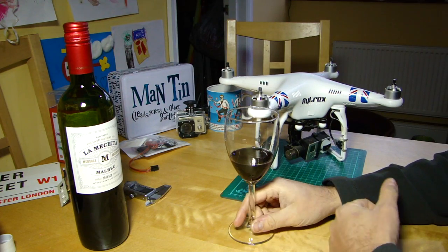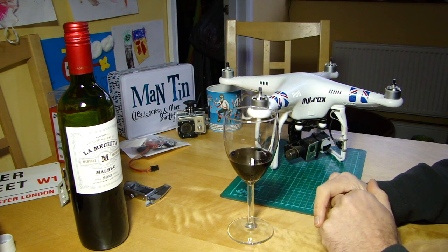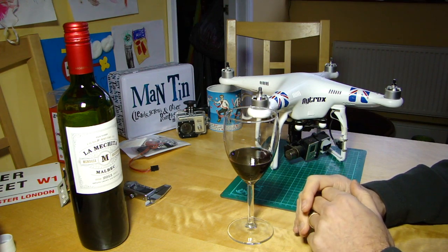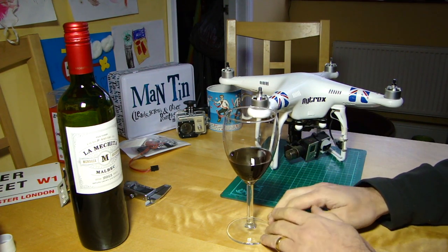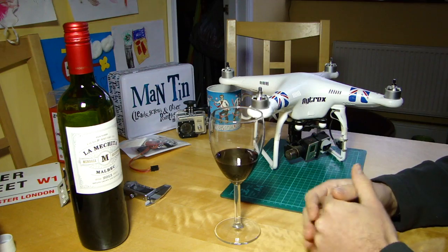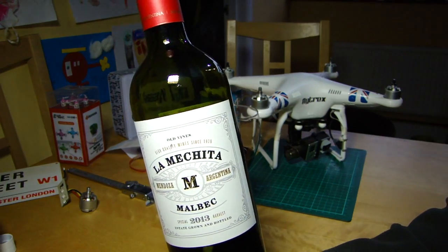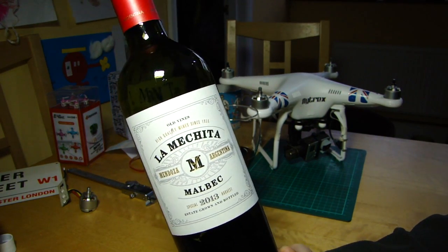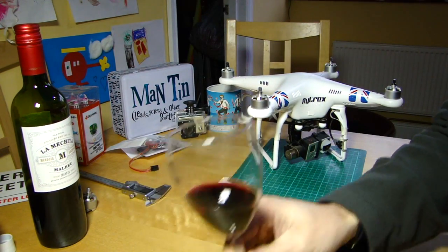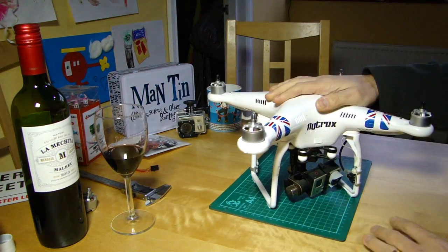Hello everyone, welcome back to the Kitchen Table. Today we're going to be talking about the DJI Lightbridge - not in great detail, but more about using it with your Phantom 2 more easily. But first, we must introduce the beverage: an Argentine Malbec, La Mejita Old Vines 2013 harvest. Very nice it is too. Cheers.